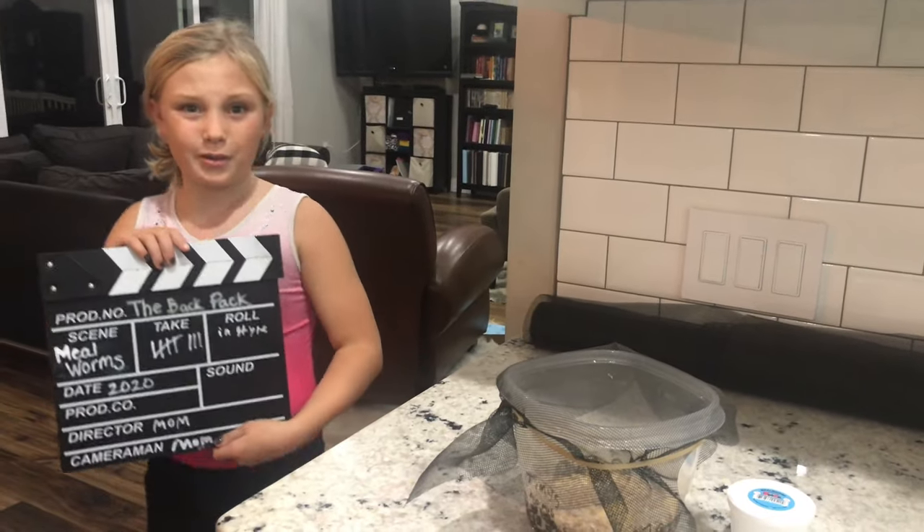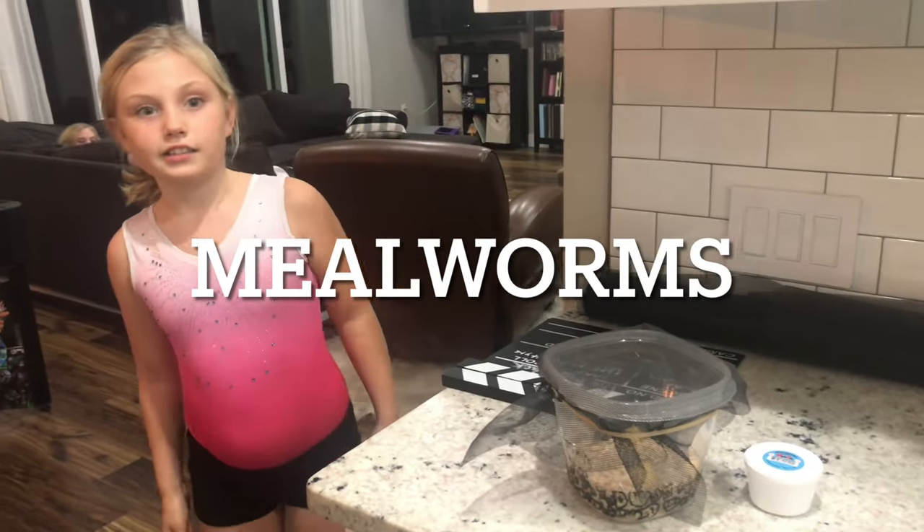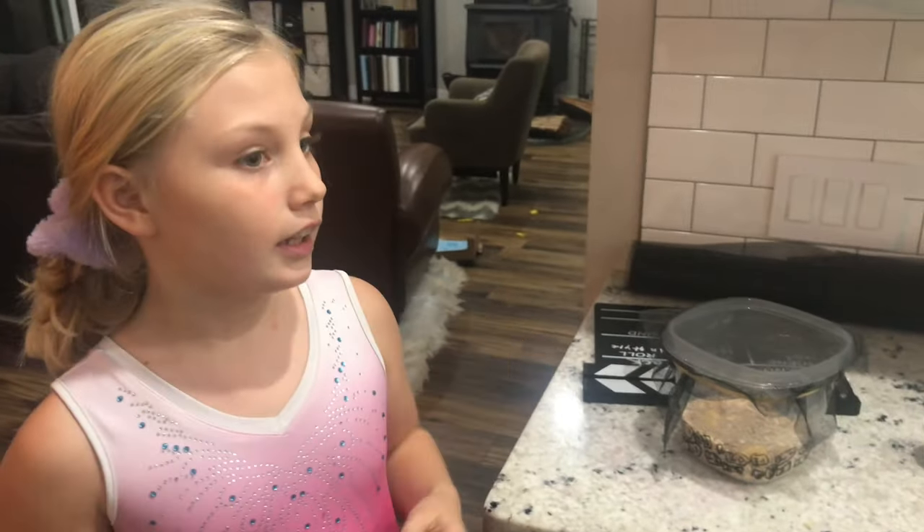Hey everybody, I'm Audrey and welcome back to The Backpack. Today I'm doing a science segment on mealworms. I just got back from Gymnastics and my mom picked up some mealworms.